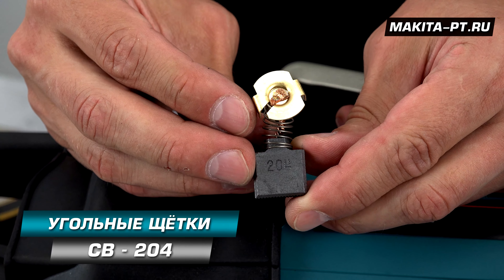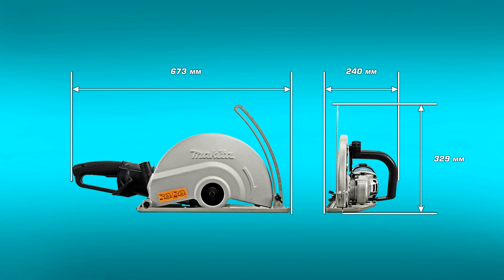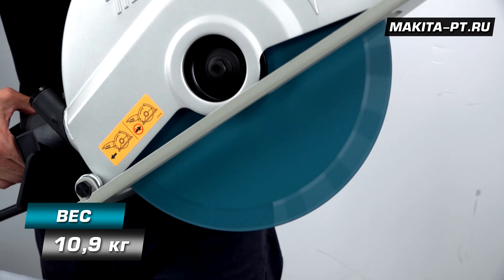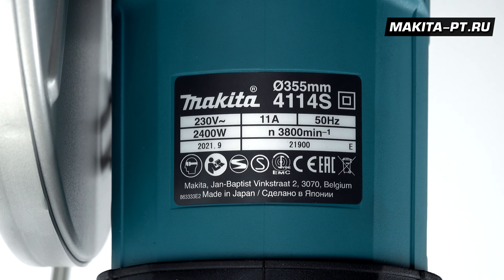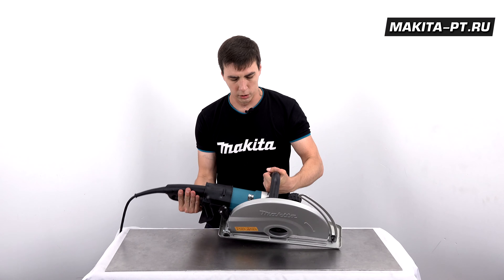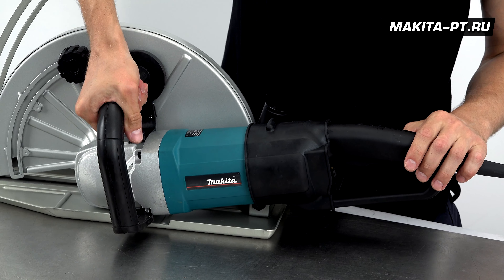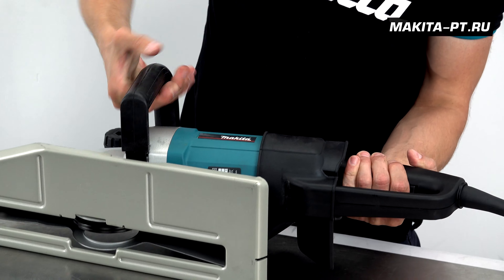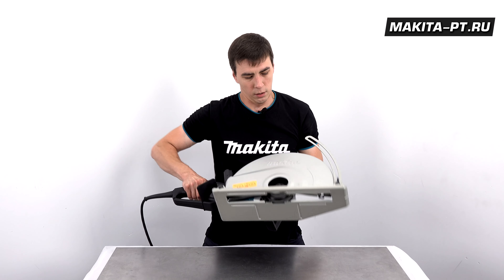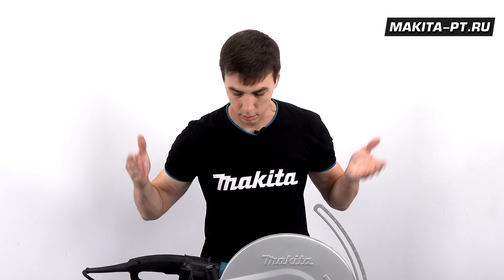Хотя бы одна — меняем мы их парами: щётки 204. Габариты инструмента: 673×240×329 миллиметров, вес 10 900 г, страна-производитель Япония. Благодаря уникальной конструкции инструментом довольно удобно управлять. Удобная прорезиненная рукоятка позволяет держать его под любым наклоном — поэтому любые операции: резка бетона, гранита или иного камня — это, конечно же, сюда.